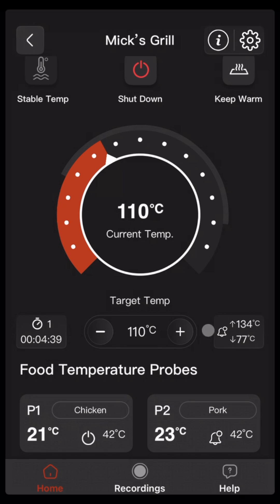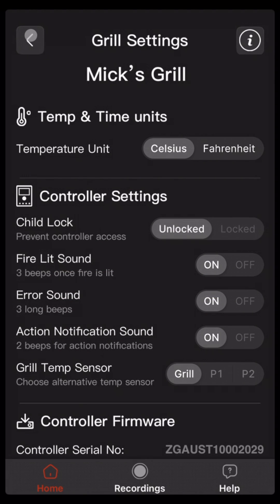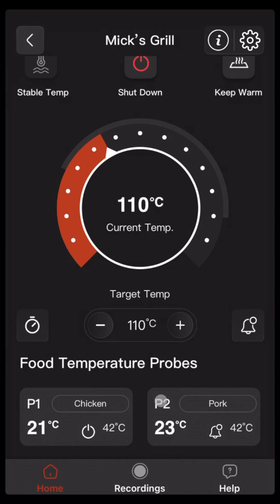If you've got multiple trigger actions set like we do here, you can clear them all in one go by going to the grill settings, clicking on reset, and then once they refresh with the server — which takes a few seconds — they will all be cleared out. That's a faster way than going through and individually deleting them.